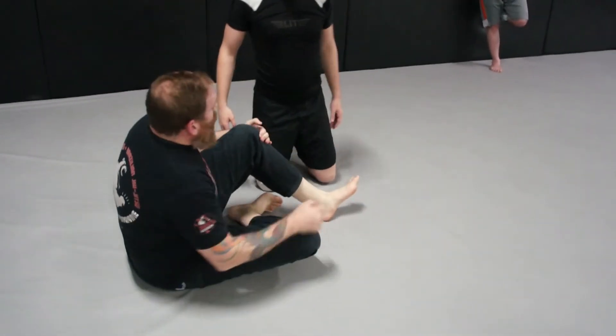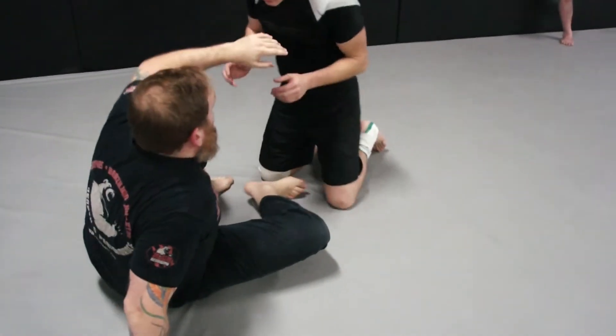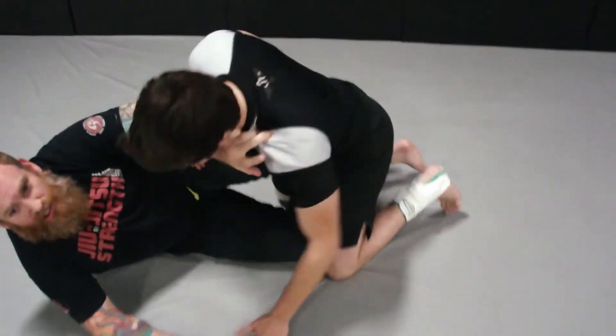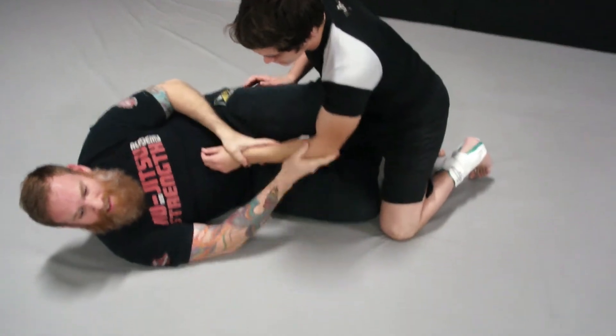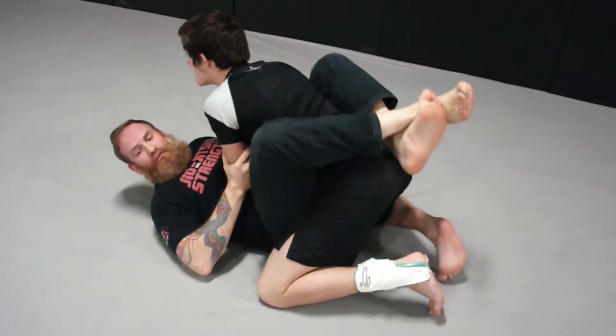Another way I like doing it is off of knee shield half. I will enter in, shove a leg in the middle, post, and get my knee shield. From there, I try to isolate this arm when I'm playing. Hip into it. This leg comes out to the hip and then pull him into closed guard.